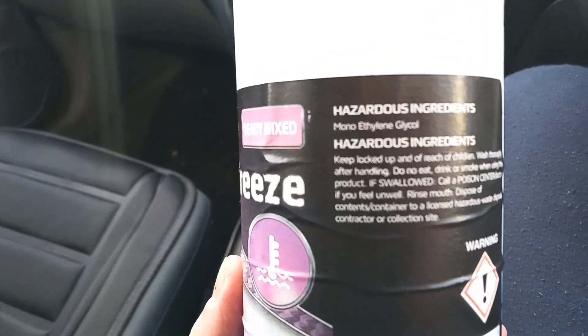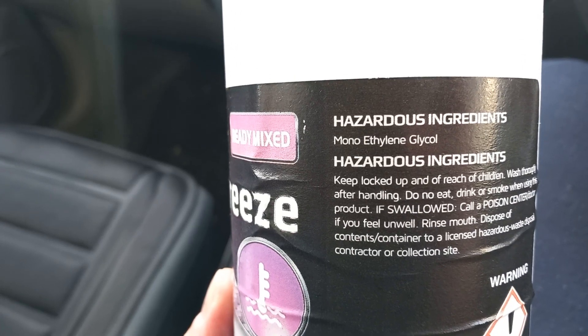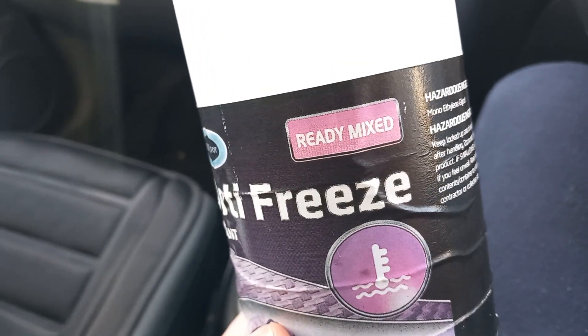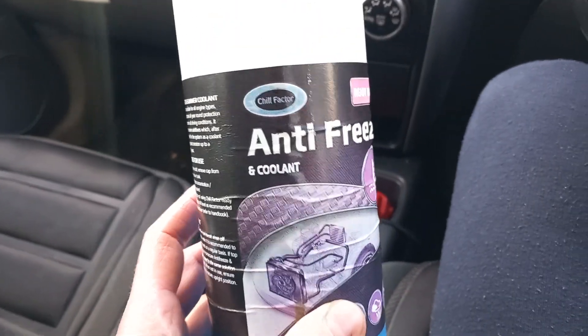My Japanese car's owner's manual basically says ethylene glycol is the main ingredient, and this is mono ethylene glycol. I'm not completely sure what the difference is — it sounds close enough — but just to be on the safe side, I actually flush the system.